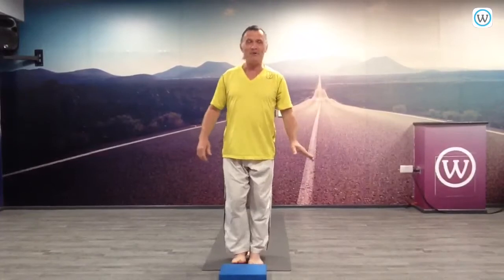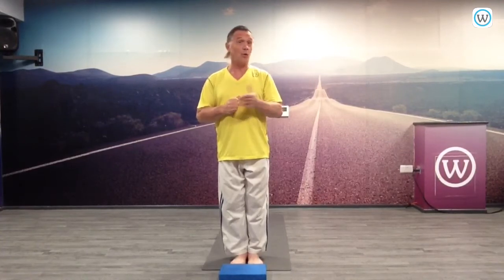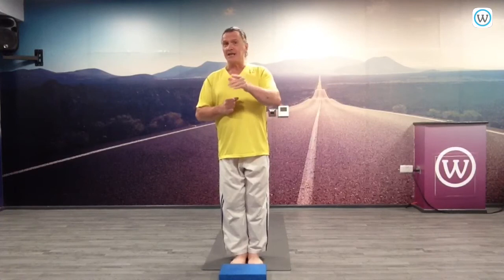Good evening everyone. How are you? Keeping well? Fantastic. How's the programme been going up to now? Have you been managing to go through the assignments on a daily or weekly basis? I hope so. We said we have 18 assignments within the Hatha Yoga with many variations, and that's what we want to do today — work on some of the variations.